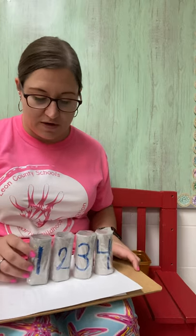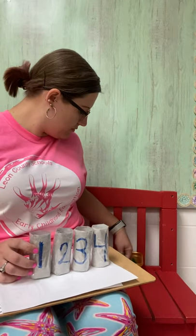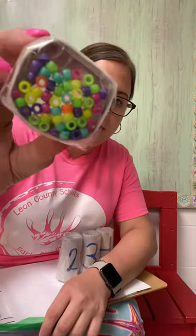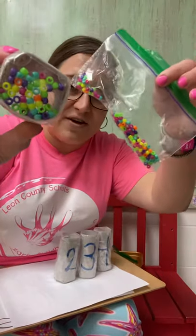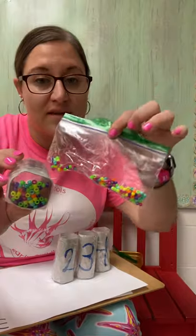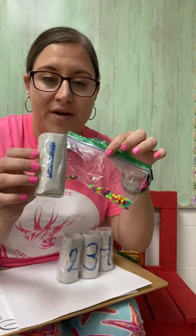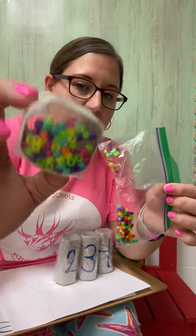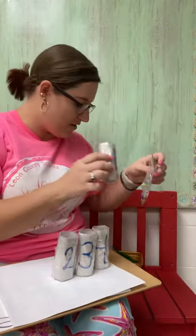I'm going to start with number one. In my tube for number one — it might be hard to see on the camera — but there are beads. So if you guessed beads for number one, way to go! They are small and colorful, but they are beads.